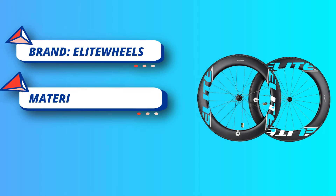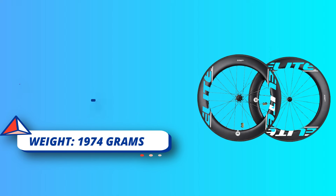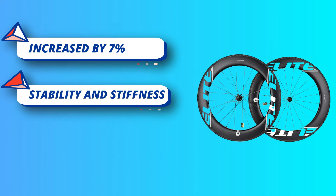UCI Approved and 1,000 Days Warranty. All Elite Wheels Carbon Road Wheels are UCI Approved and passed the standard under SGS Test, with 1,000 Days Warranty under normal usage.